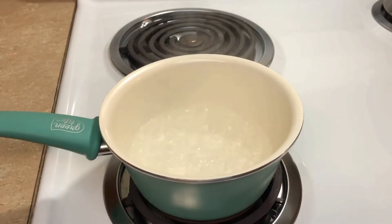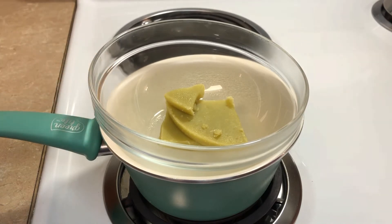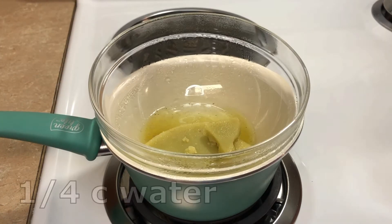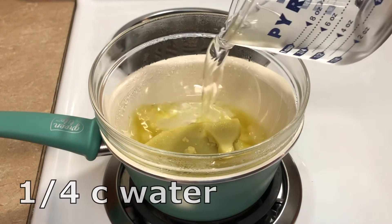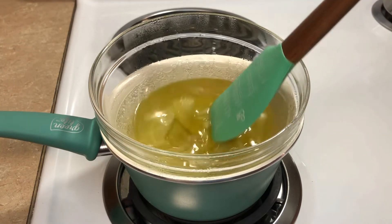I need melted butter for this recipe, so I'm going to melt it in a double boiler. Please never microwave your cannabutter — just bring a little water to a boil in a saucepan and put a bowl over the top. I'm going to be adding a fourth a cup of water because I need a fourth a cup of hot water for this recipe, so just killing two birds with one stone here.